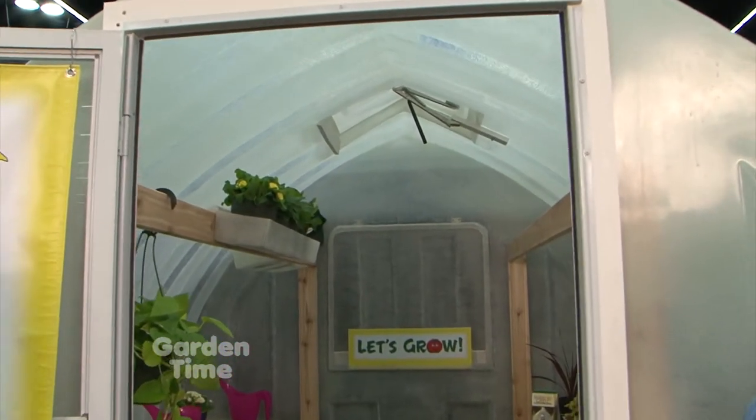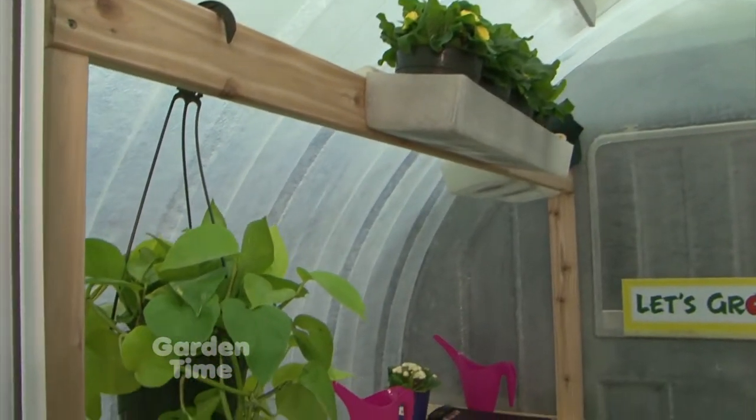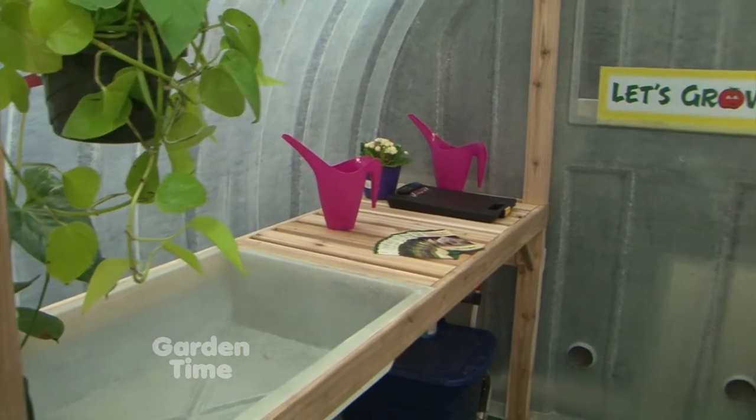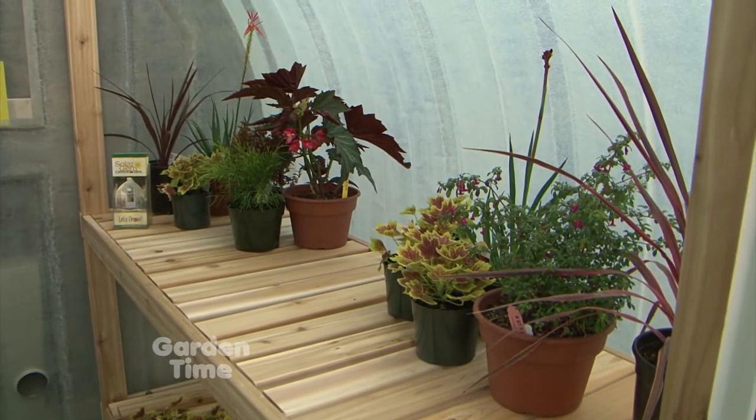So why would I want a Solar Gem greenhouse over maybe a different one or a do-it-yourselfer? Well, there is a sea of backyard greenhouses out there, but 95–98 percent of the ones you'll find are the build-it-yourself, do-it-yourself, assemble-it-yourself kind. Not everybody wants to do that or wants to spend 50 or 60 hours trying to. But that can rob you of the ability that a Solar Gem gives you — to grow year-round in our climate in the Pacific Northwest.